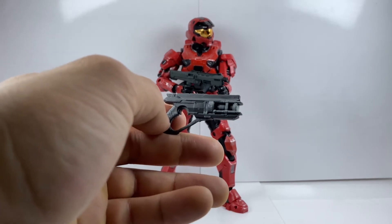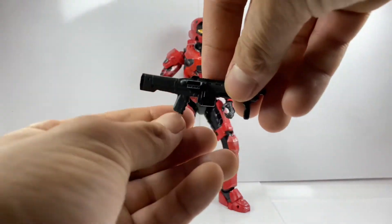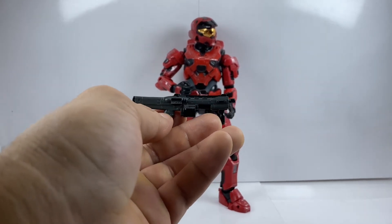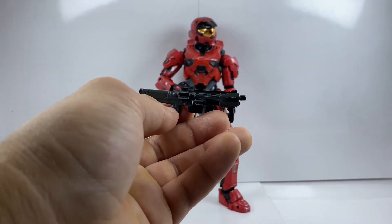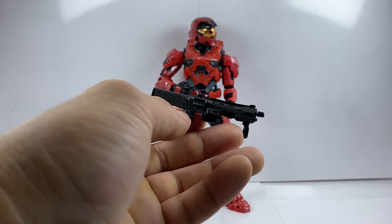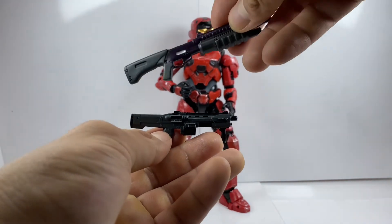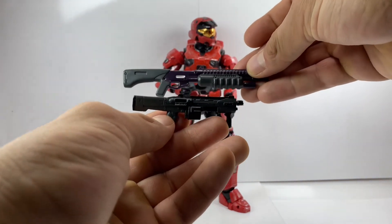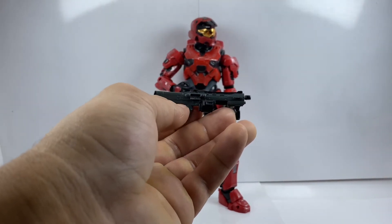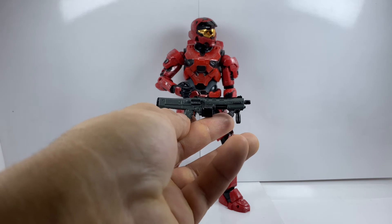He also comes with this shotgun. This is one of the newer shotguns — I'm more familiar with the old-school style Halo shotgun. I do have my bag of Halo weapons right here, so let me find the old-school shotgun to show you a comparison. I'm more familiar with this version than the new one, but I'm guessing this newer one came in with either Halo 4, Halo 5, or Reach. Either way, it's a really cool shotgun — really well detailed and well done.